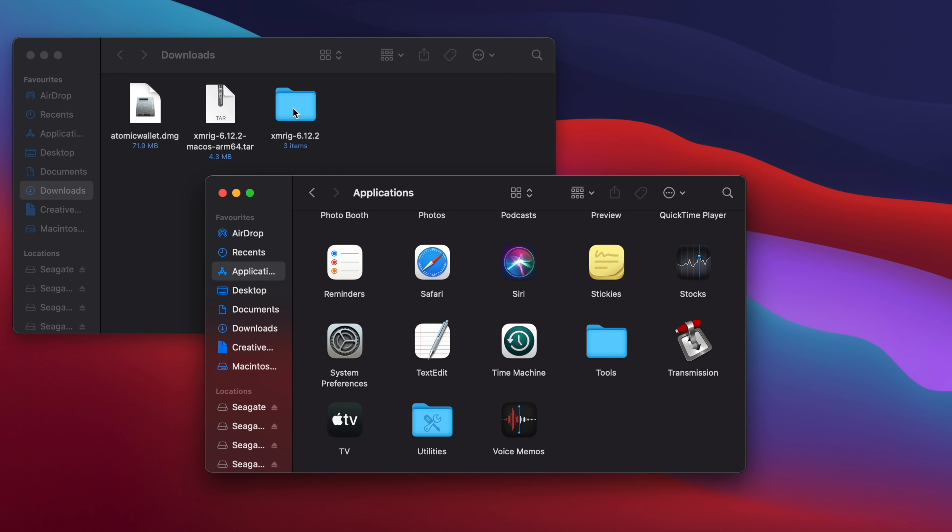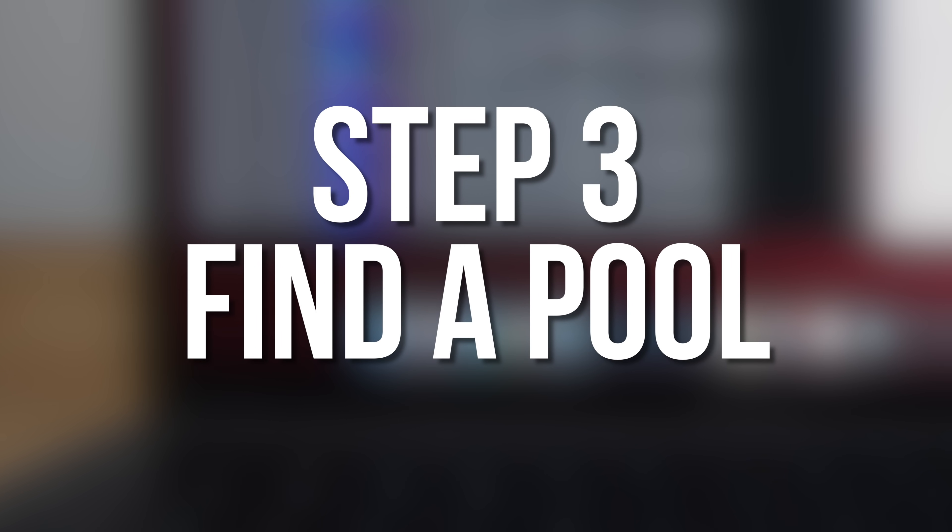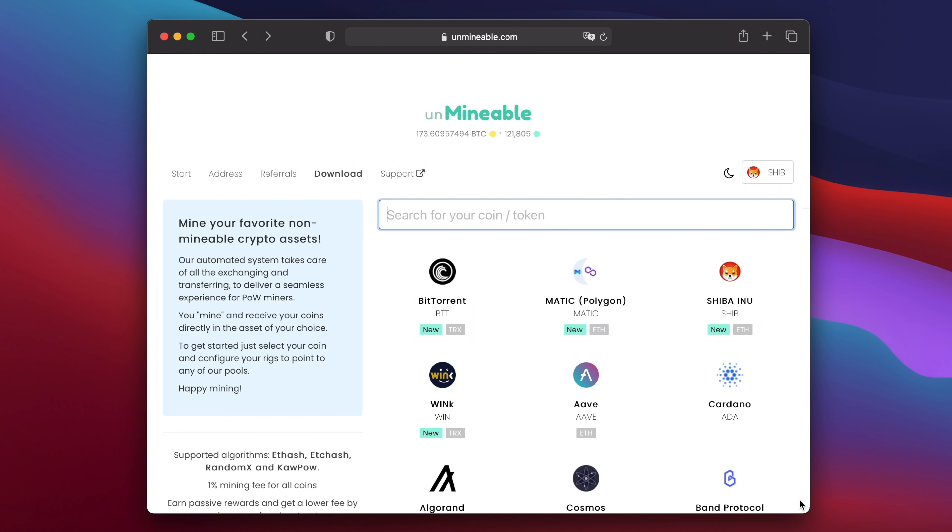Then drag the entire folder from Downloads into your Applications folder. Next, we need to find a pool to mine with. For this, I'm going to be using Unminable.com. Although Shiba Inu is an Ethereum token, the Unminable.com pool lets you mine using the RandomX algorithm, automatically converts your earnings in real-time, and pays out in Shiba Inu or another coin that you choose.